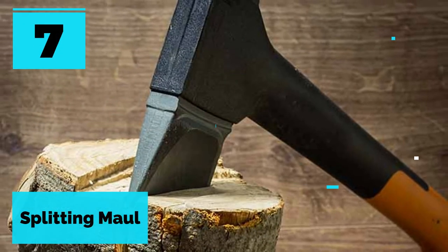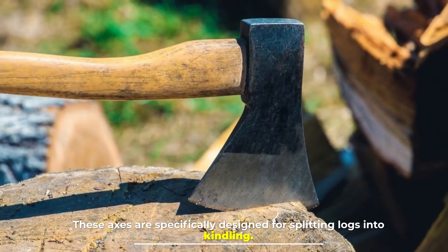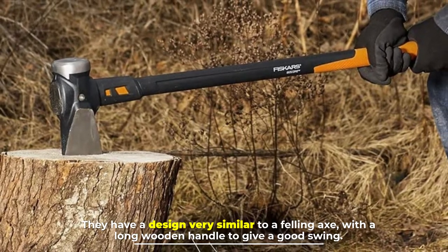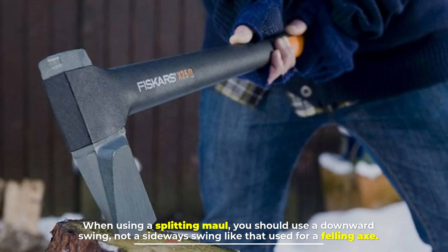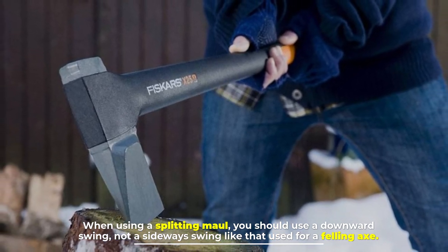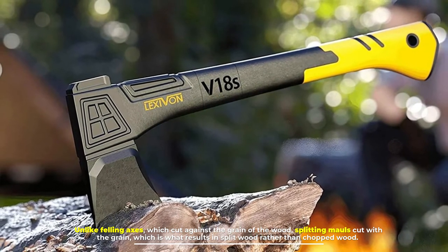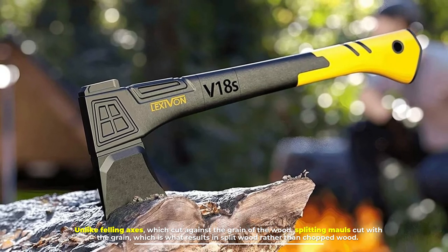Number seven: the splitting maul. These axes are specifically designed for splitting logs into kindling. They have a design very similar to a felling axe with a long wooden handle to give a good swing. When using a splitting maul you should use a downward swing, not a sideways swing like that used for a felling axe. Unlike felling axes which cut against the grain of the wood, splitting mauls cut with the grain, which is what results in split wood rather than chopped wood.